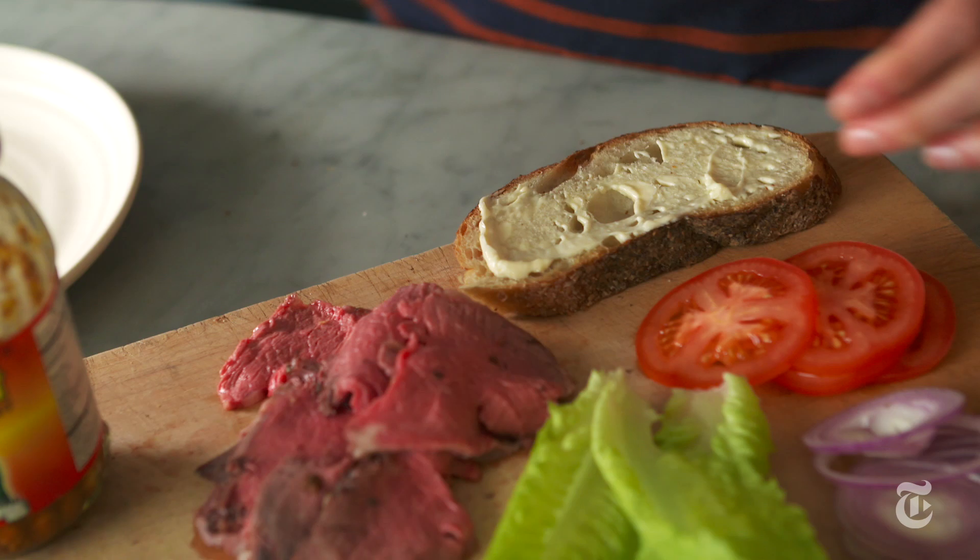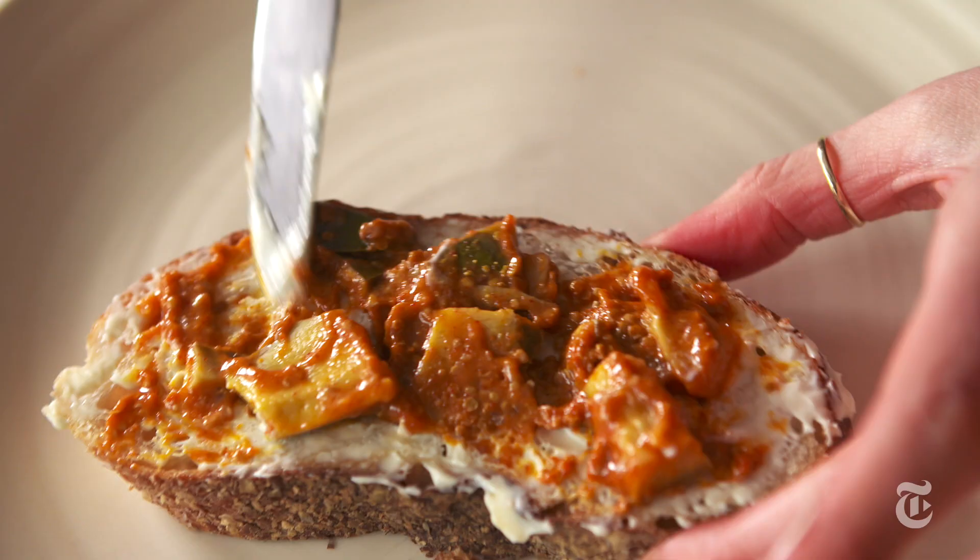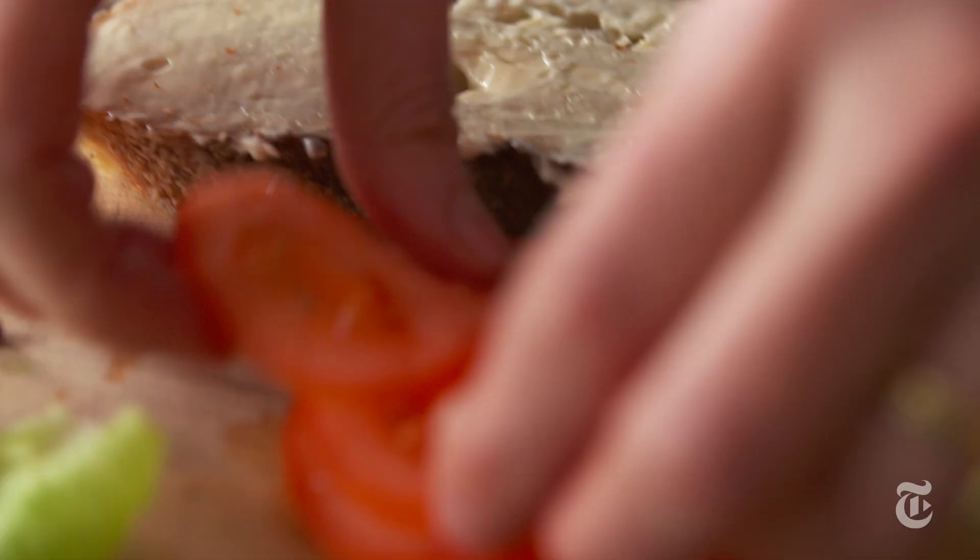Your roast beef sandwich has to have a good mix of flavors and textures, but you also want to have something surprising. Green mango pickle — so spicy and so good.